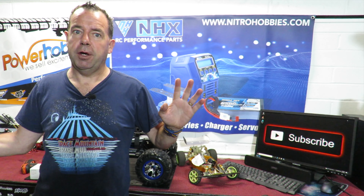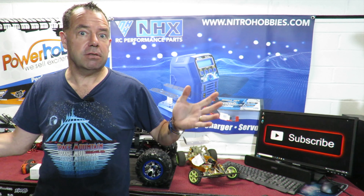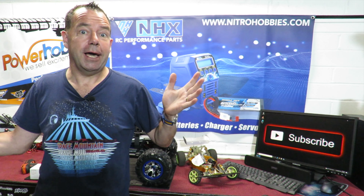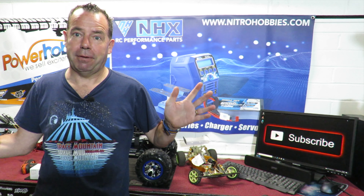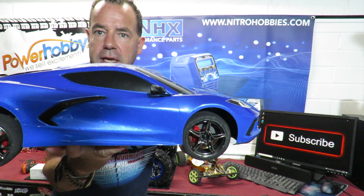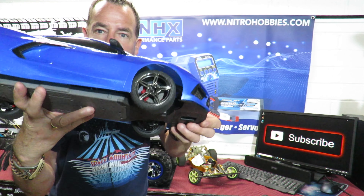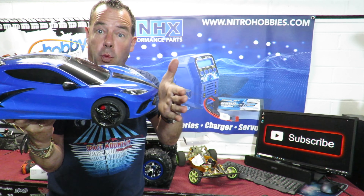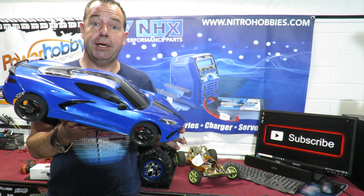I titled this video my fastest ever brushless conversion, but I went through about four different titles on the way. First was going to be 'the one thing you should do with the Traxxas Vortech 3.0,' then 'the first thing you shouldn't do.' Because if you're wondering what a Traxxas Vortech 3.0 looks like after a head-on crash with a curb at 45 miles an hour...